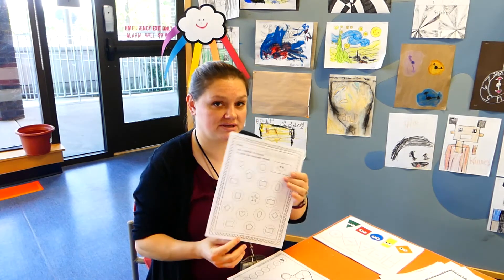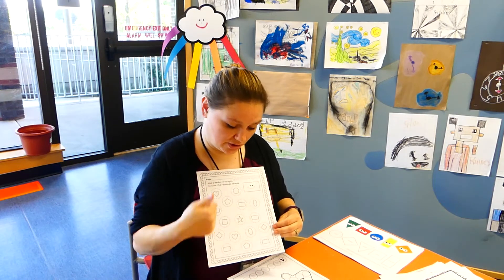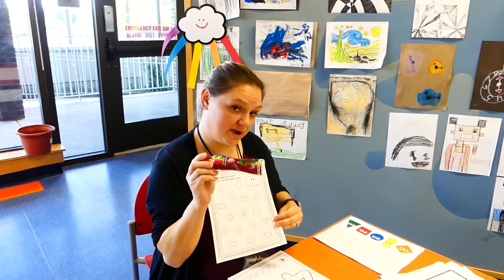This week's shape is a rectangle. We're going to go ahead and find all the rectangles in here and color those in with our dabbers, crayons, or markers.